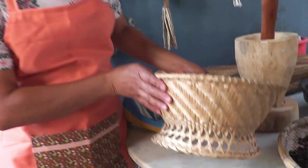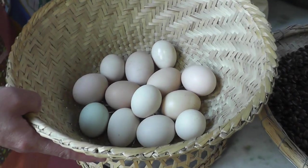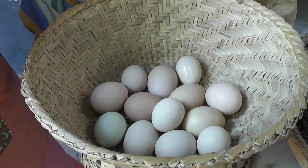Agora nós temos aqui a nossa cesta, também de taquara, que é usada para pôr ovos, para pôr uma verdura, para colher um quiabo e afins.